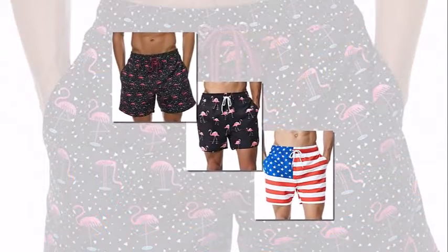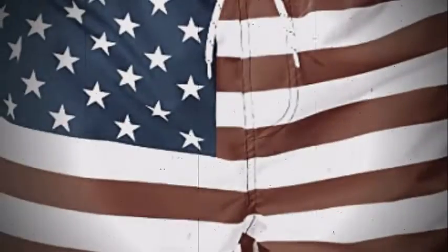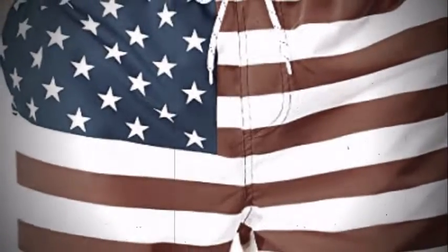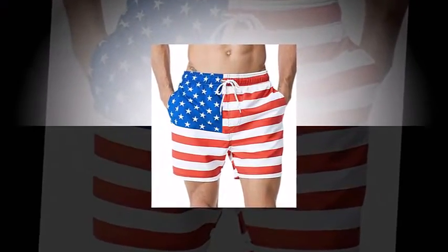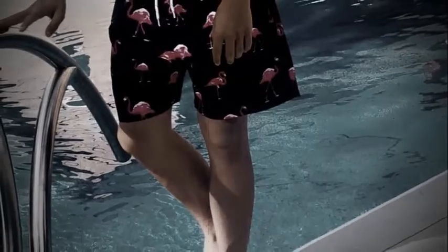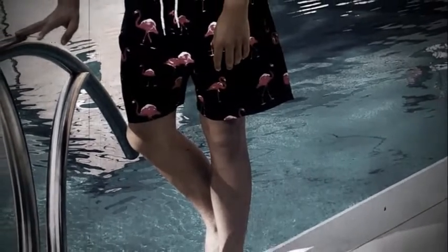Swim shorts are available in different sizing, lengths, materials, and additional features. At least thousands of swimwear brands worldwide are available right now for you to visit and get yourself a pair of the best swim trunks for men.